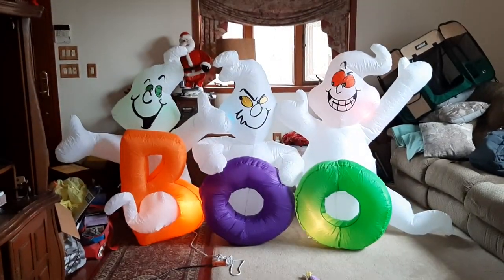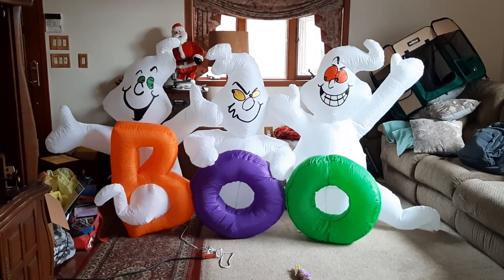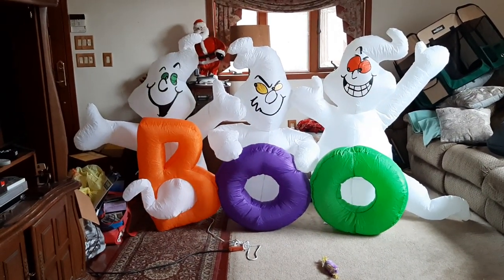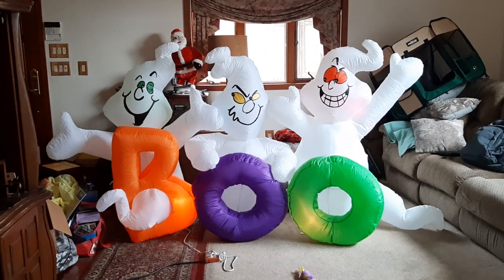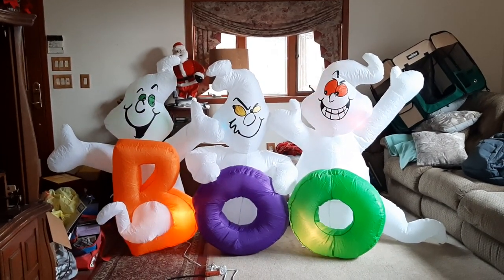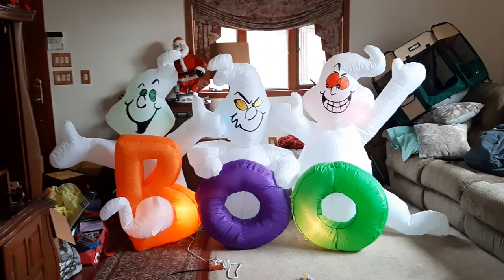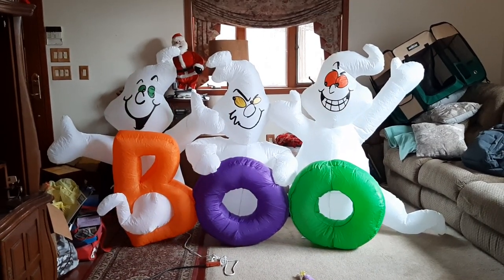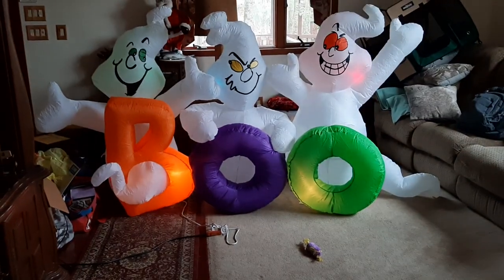This is what the inflatable does — the lights flash in and out, and it has a little controller by the fan where the C7s fade in and out. It's kind of hard to see on camera because it's daytime, but you can still see the C7s. You can get an idea of what the lights do — they fade in and out at various speeds. It starts off slow, then eventually gets fast, and then slows back down. That's basically what this inflatable does with the fading C7s.